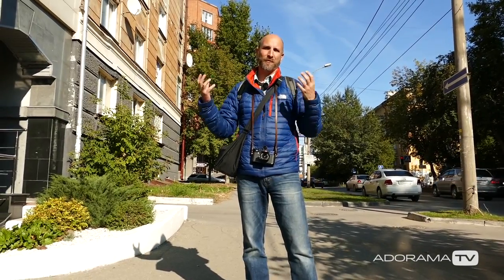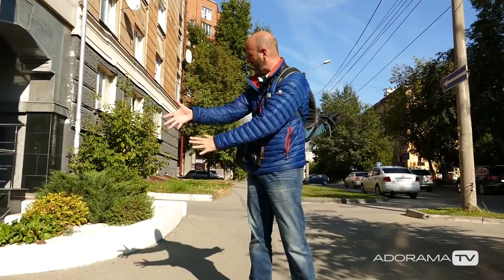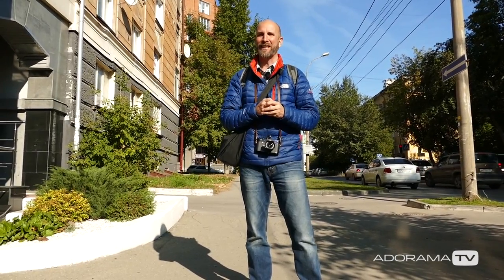I wanted to go out and about and shoot some pictures in town today but this is horrible light. You can see that it's really contrasty and hard, so I've got a couple of tricks up my sleeve. We're going to make this into a photo challenge.